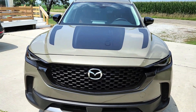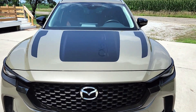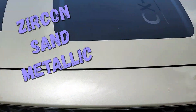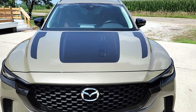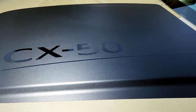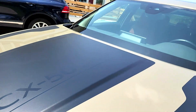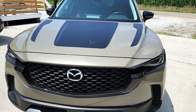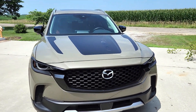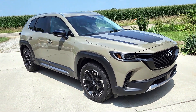Mazda CX-50, Meridian package. It's so cool. This is a sand color — metallic something sand. It's actually a little bit green, sort of like a military type color. It's really, really pretty. And then you can see the badging here up the hood. Really cool. I love how it's the flat black and then the shiny — I think that's super classy. Mazdas are a favorite of mine for many reasons. I love their turbos, I love how smooth they go, I love their pricing — especially for the quality.